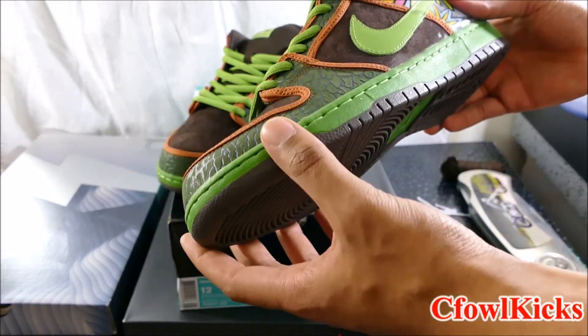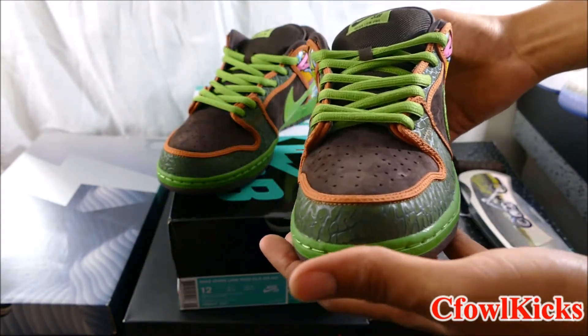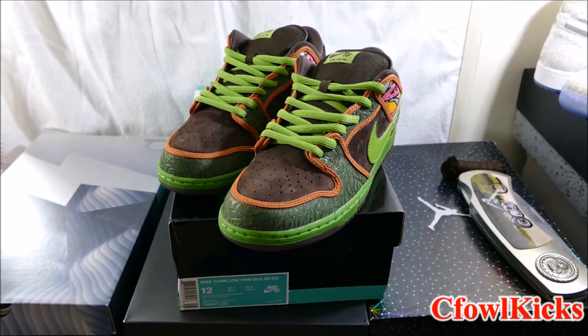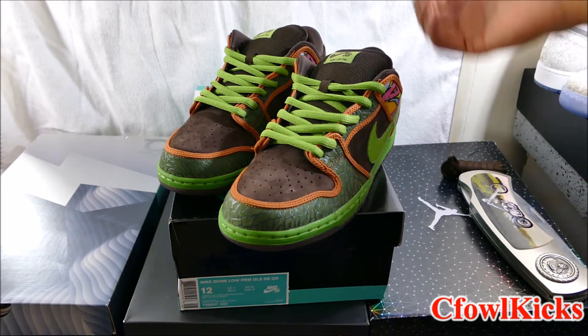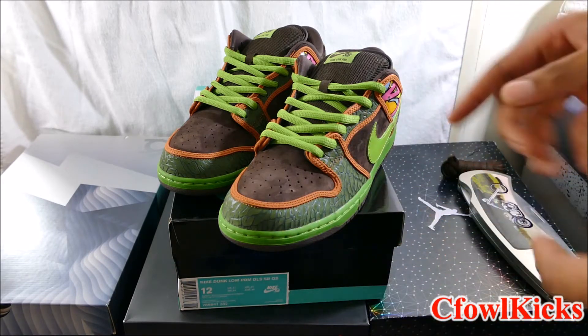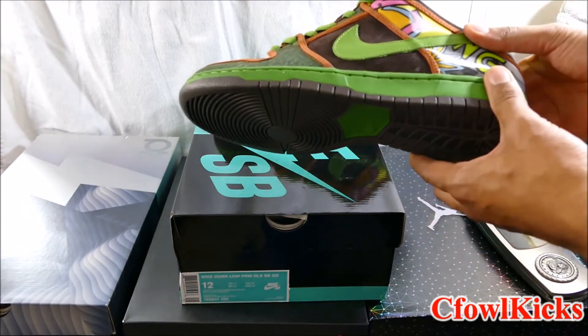When I first saw these, I knew I wanted them because they originally came out in a high top version in 2005. The retail price back then was $75 for high top SB Dunks, and low tops were $65. That price point was crazy - it was a great time for people to buy them. I wasn't on the SB train back then, but I did see them and I did like them.